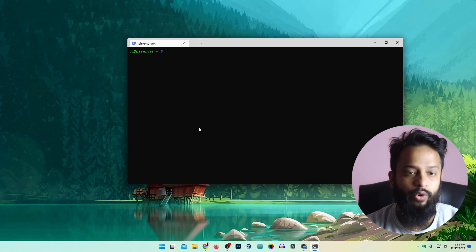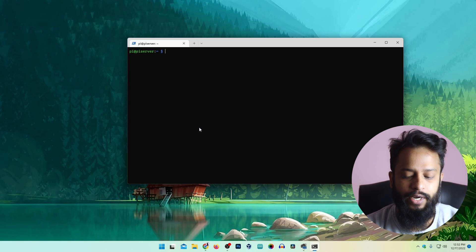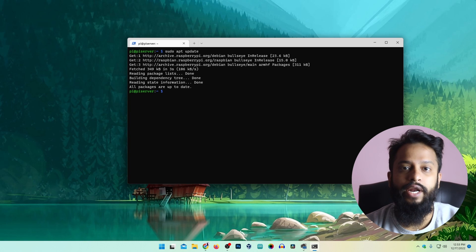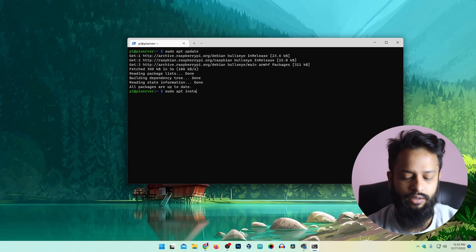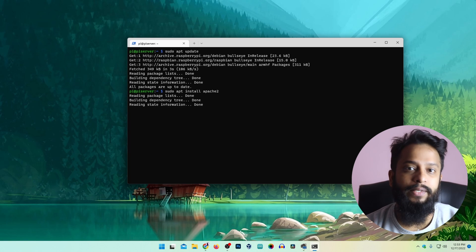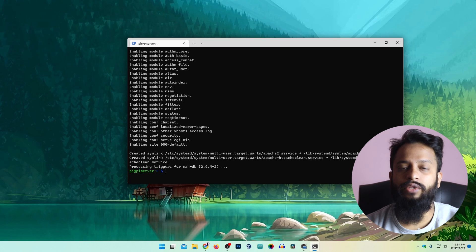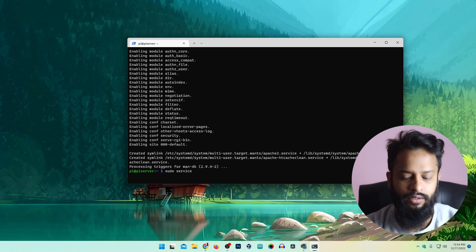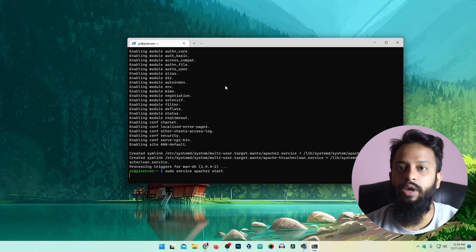First of all you need to update the Raspberry Pi packages, so type: sudo apt update. This command will update all the Raspberry Pi packages. Now to create a website on this Raspberry Pi we are going to use the Apache web server. To install it type: sudo apt install apache2, then press Enter. This command will install the Apache2 web server. To start it, type: sudo service apache2 start.